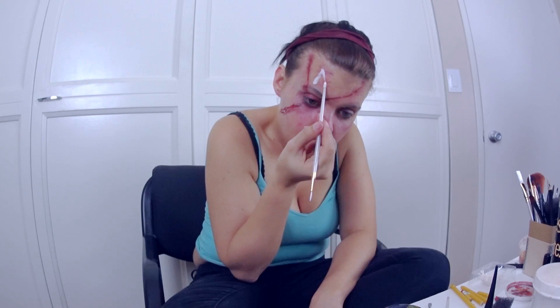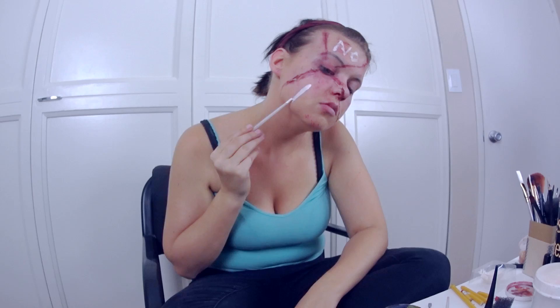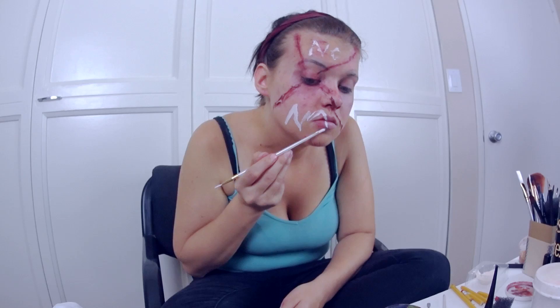And now it's time for more latex. Because in the game Charlie Charlie you have to write yes and no on pieces of paper, that's what we're going to do here. The hardest part about this though was I had to write it backwards, as the camera flips it. So we're just going to write no and no on the tops and bottoms of the quadrants, and then yes and yes in the other two.